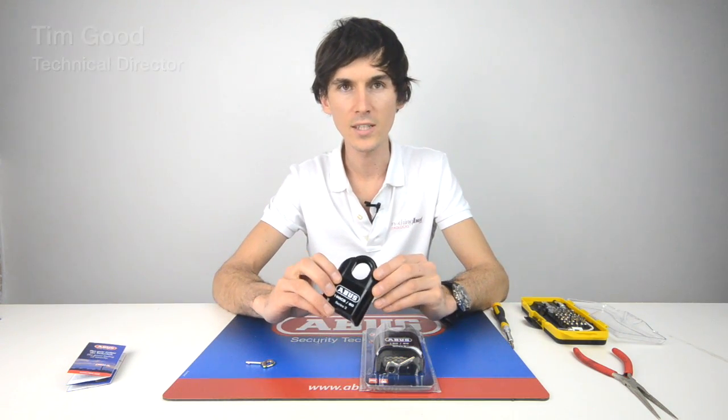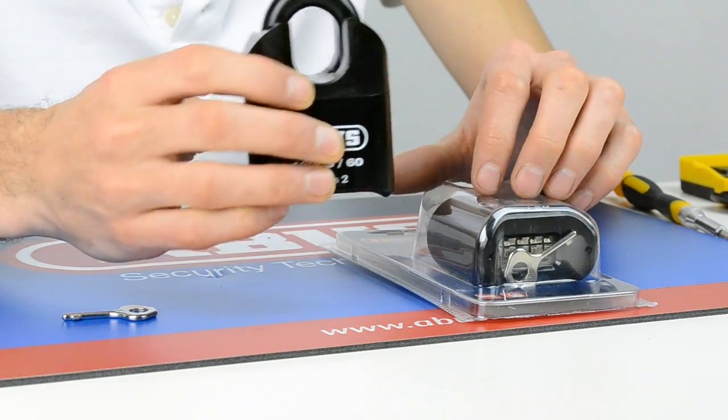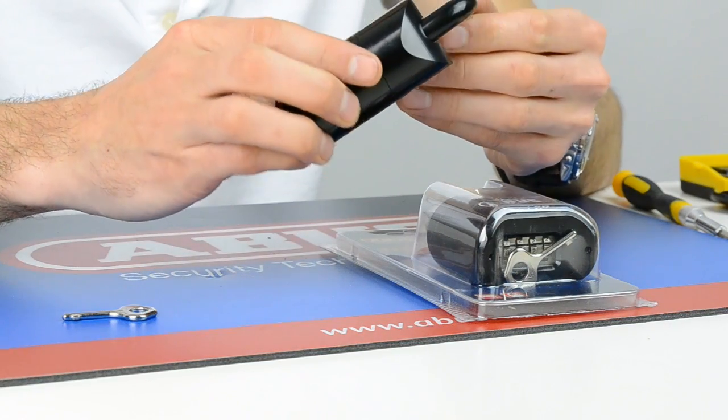Here we have the 190CS and 19060 high security combination padlocks. These are the highest security combination padlocks on the market currently.